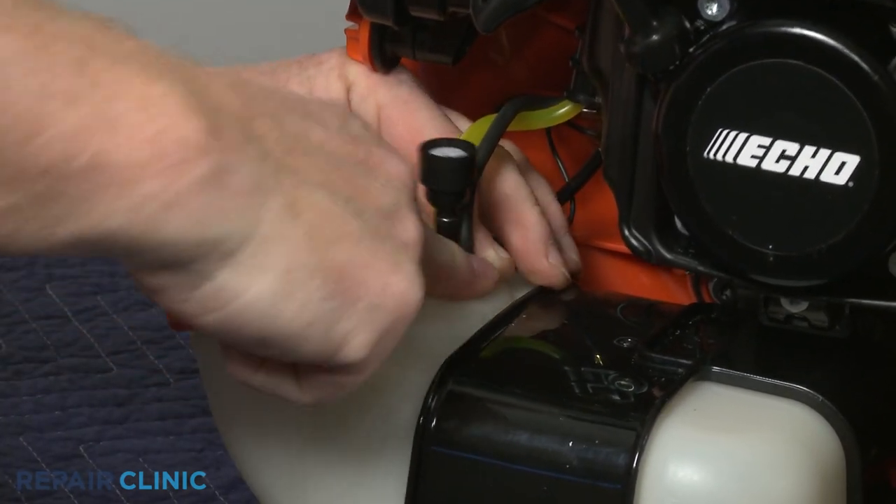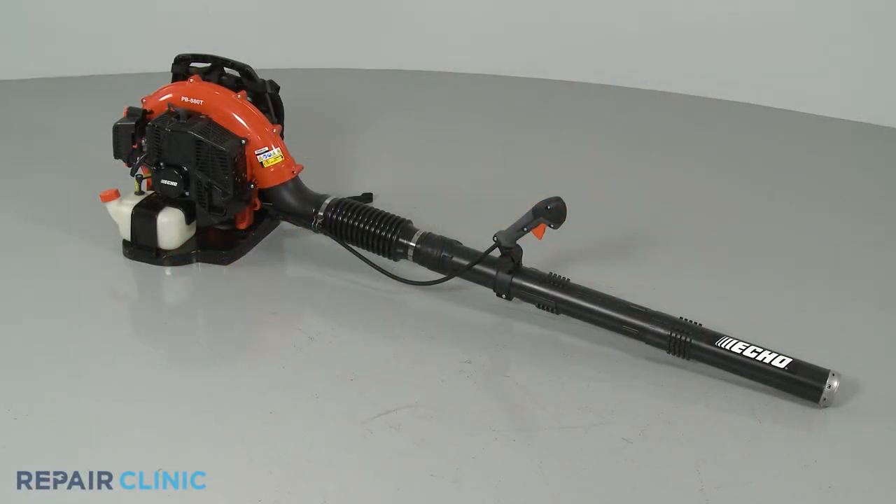Refill the fuel tank if necessary and your leaf blower should be ready for use.